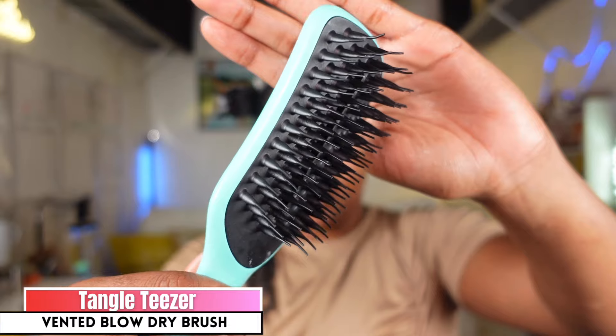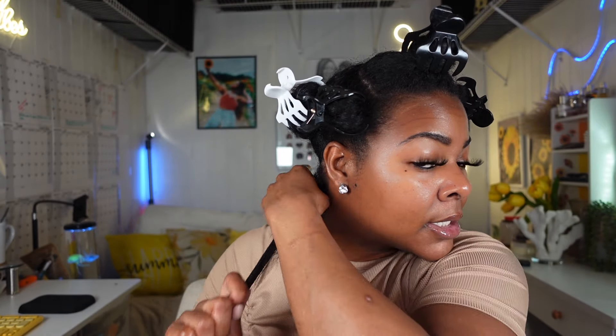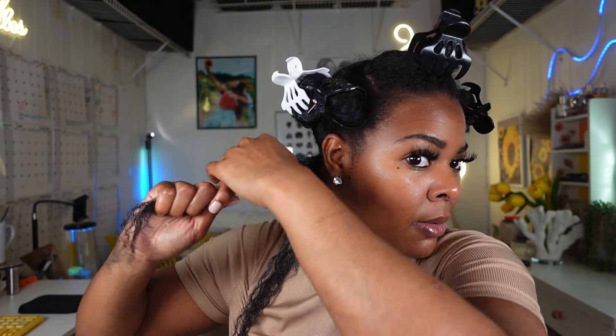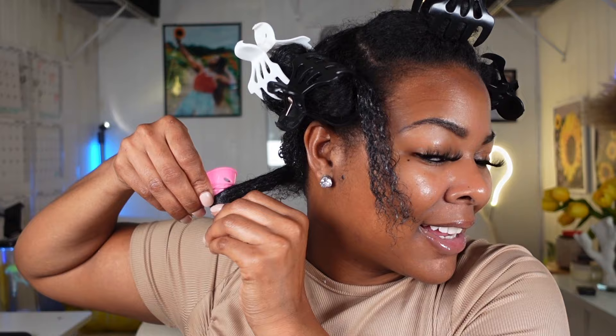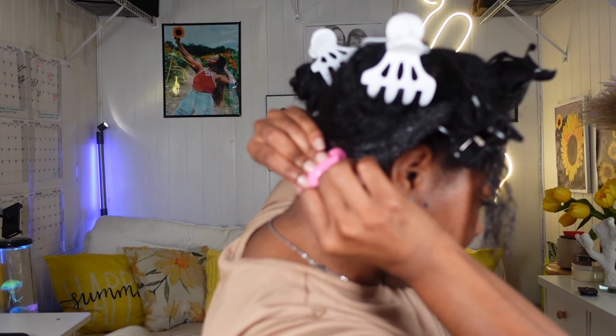This is my tangle teezer - my go-to detangling brush. I like it because it's open and super easy to clean. My hair is relatively detangled so it wasn't hard to work that product through. Now I'm going to break this down into two sections - one in the front, one in the back. I'm going to make sure my hair is straight out as much as possible, then take the base and wrap it around my hair. I continue to wrap the spoolie around my hair going up, and once I'm at the top I just flap it over to lock it in place.